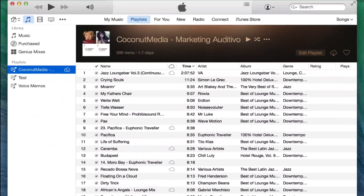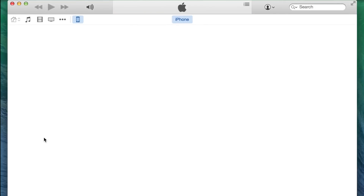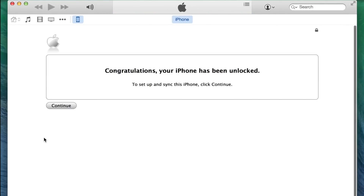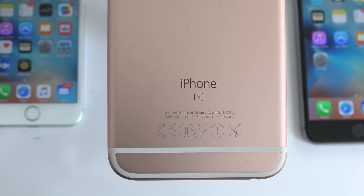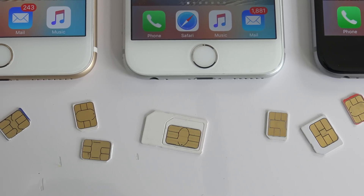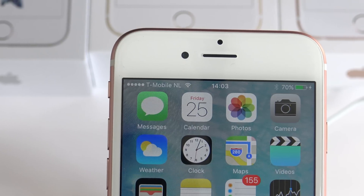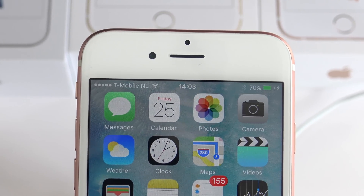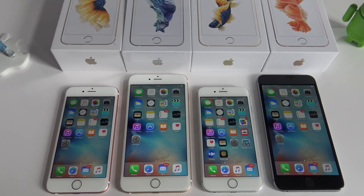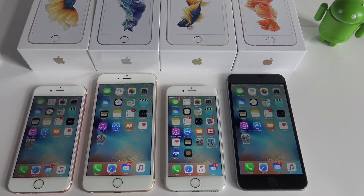Wait until iTunes recognizes your device, and if everything went successfully you will see the message: Congratulations, your iPhone has been unlocked. Your iPhone is now fully factory unlocked which means you can restore, upgrade, jailbreak, or do whatever you want and it will always remain unlocked. As you can see, I'm now using my AT&T SIM card with T-Mobile and the unlock worked perfectly. Thanks for watching guys, don't forget to subscribe if this video helped you.